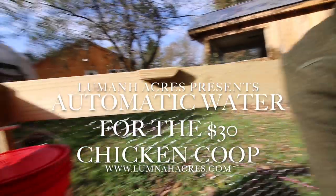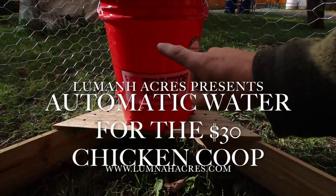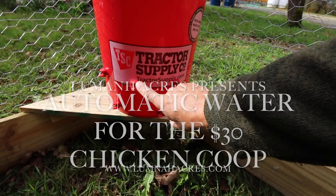Good morning, modernsteaders. This morning we're going to make an automatic chicken waterer using a five gallon drum and some horizontal chicken nipples.